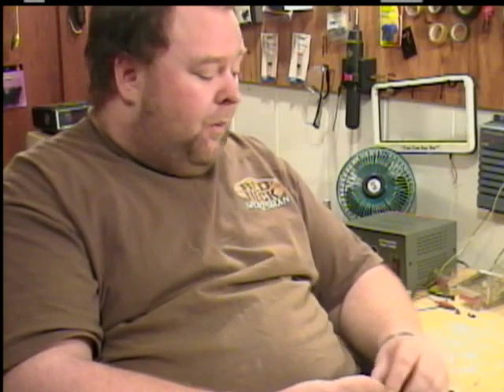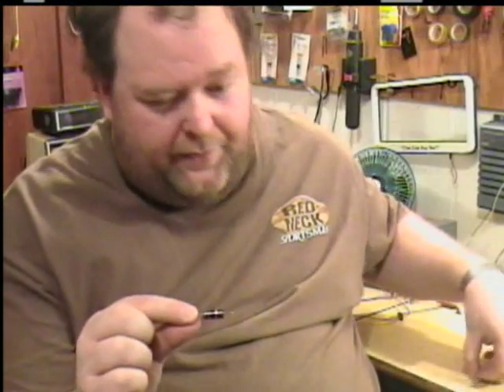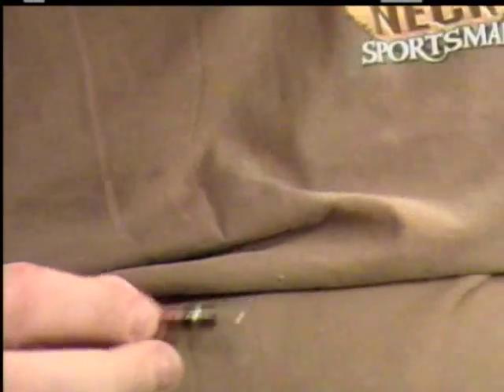The carbon resistors are mostly used for electronics, especially the 1 quarter watts. What I'm going to do is show you how to recognize what size the resistor is. Each resistor, as you see here, has color codings on them — four bands on each one. These bands give out a different code.